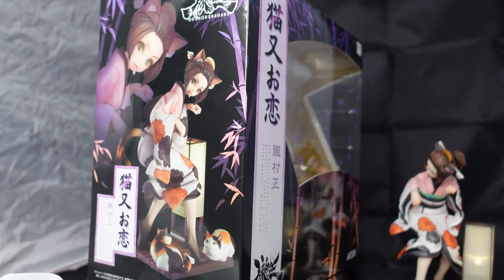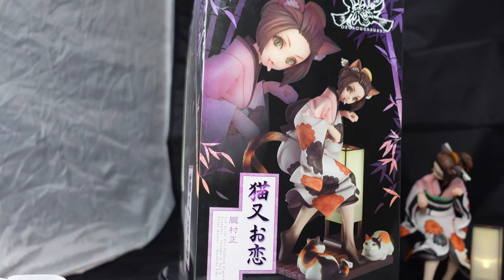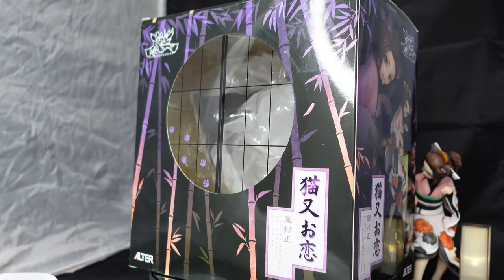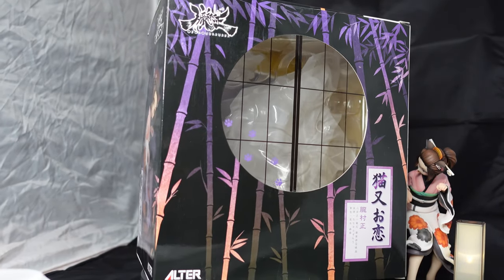I'm just gonna show you guys what the box looks like, as I already opened it. But it looks good. It's nothing too special, but it doesn't look cheap or anything. It's cool that the window looks like a Japanese style window.